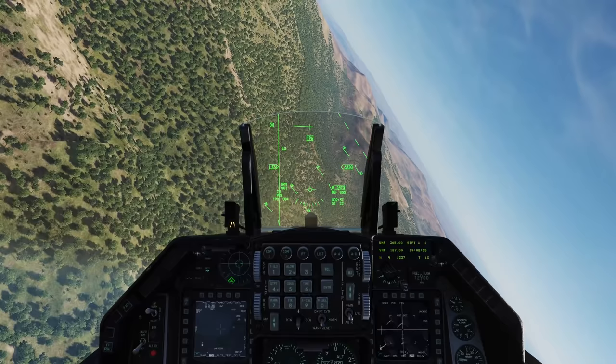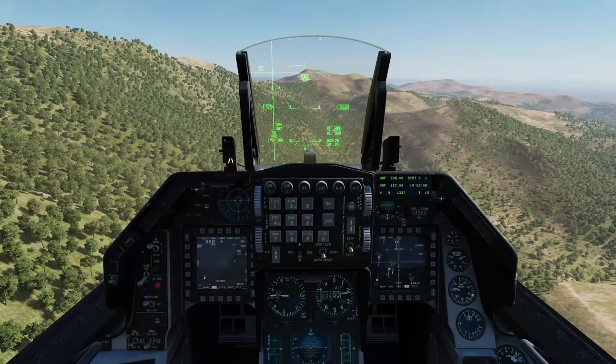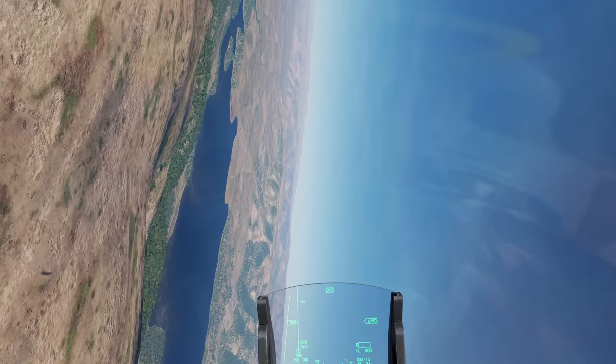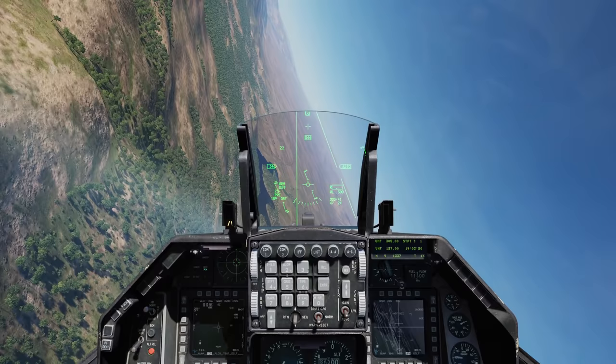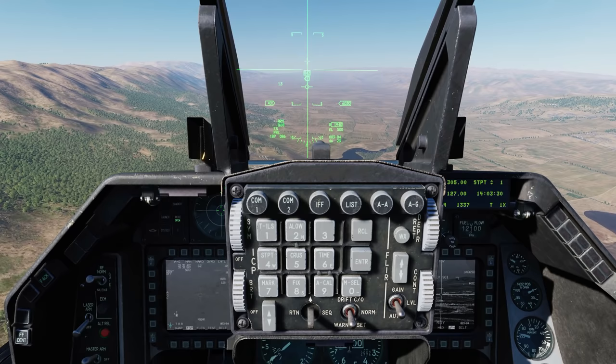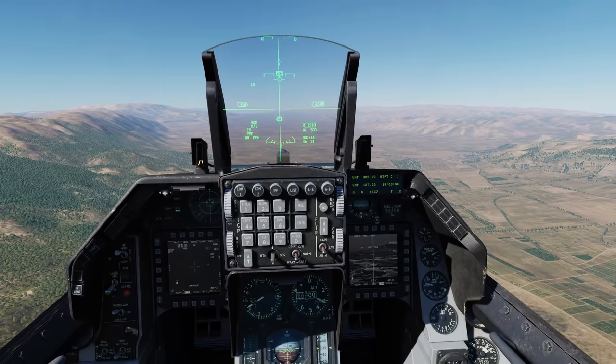Now the pod is masked, so we can no longer see that point target. And the more I maneuver, the more slew errors I'm introducing to where the targeting pod is looking. Let's come back in and take a look at where the targeting pod is looking now - in all likelihood, nowhere near the actual target location. And as expected, the targeting pod is looking nowhere near where it should be. So that's the wrong way to do it.